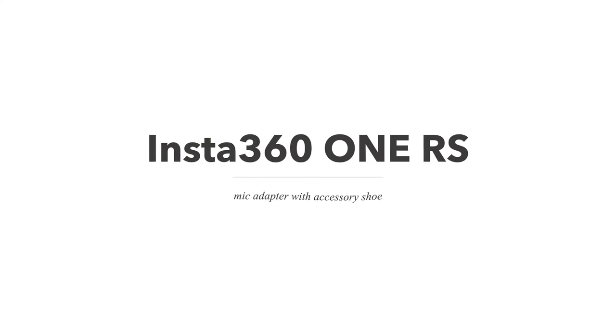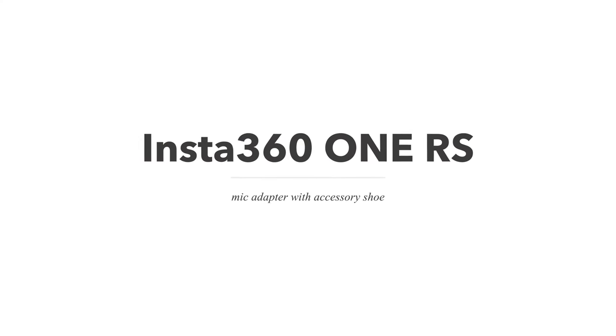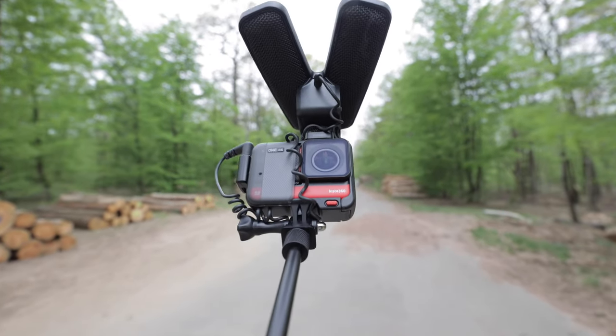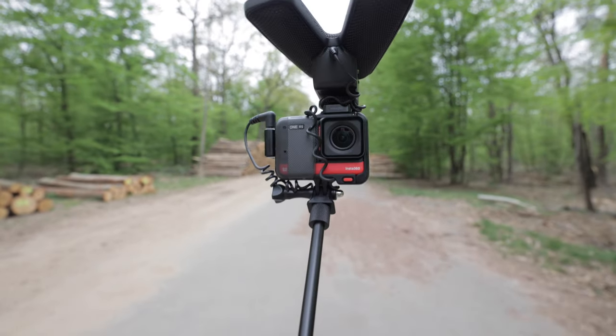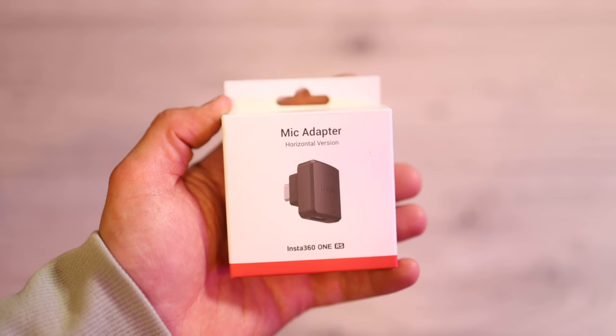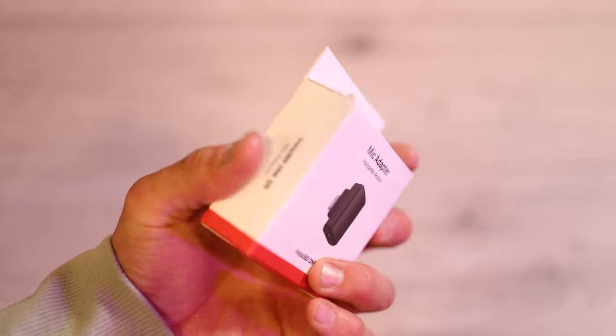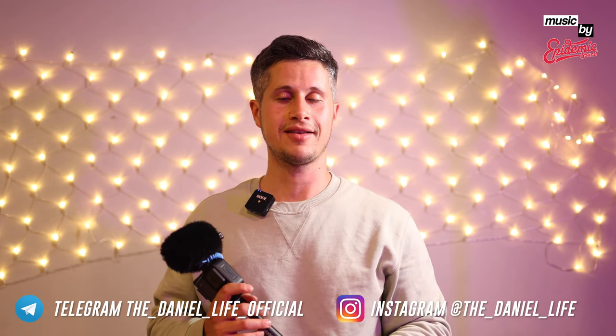Hello everyone and welcome to another short review. Today we're having a look at some accessories for your Insta360 ONE RS — the microphone adapter and the hot shoe, so you're able to use an external microphone with this camera. Make sure to follow the link in the video description below to support my channel, and also follow me on Telegram and Instagram. Let's get started.